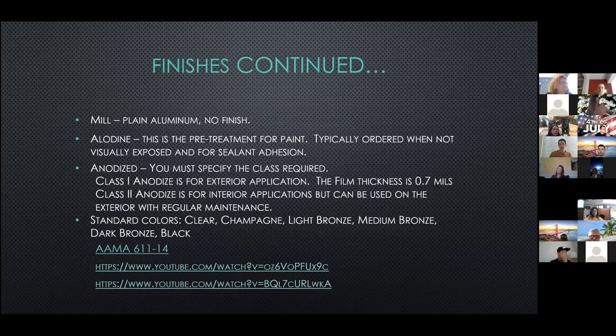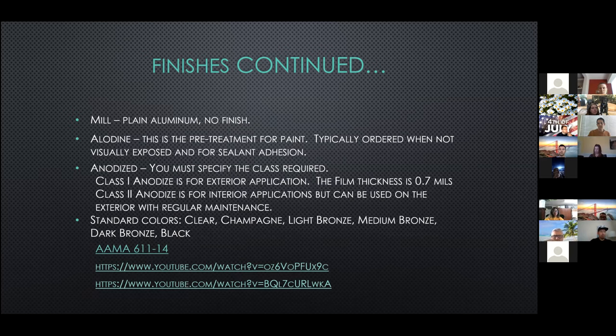Other finishes: mill finish is plain aluminum with no finish. Aladyne is a pre-treatment for paint, but we'll also use it for sealant adhesion — typically you only order Aladyne if it's in a non-exposed area. For anodizing, when you order anodize you need to specify the class required. For architectural applications it's class one; if we're using an application that's not exposed, we'll order class two. Standard colors available for architectural finishes are clear, champagne, light bronze, medium bronze, and black.